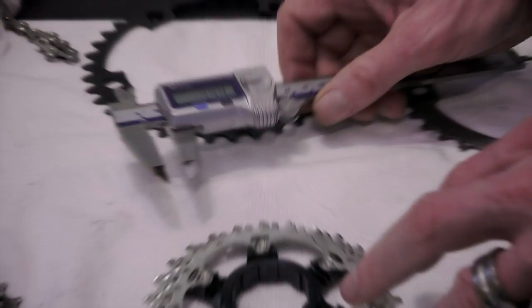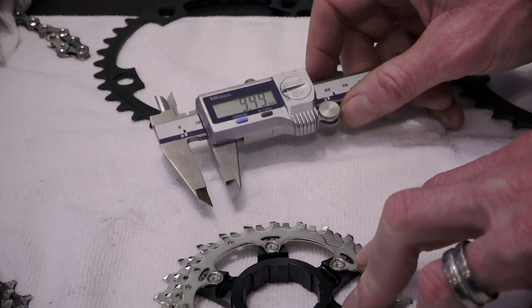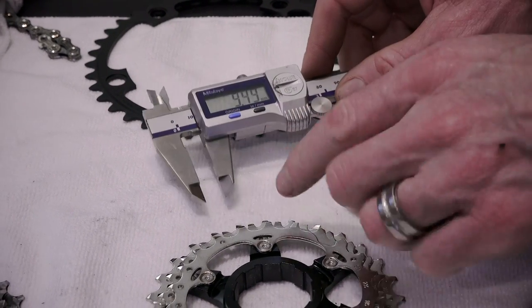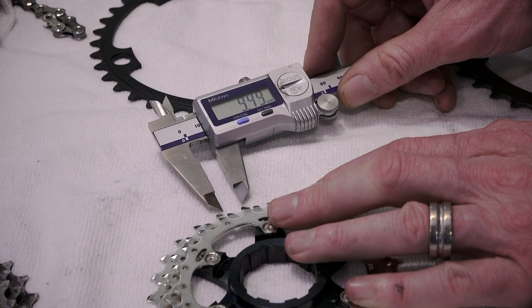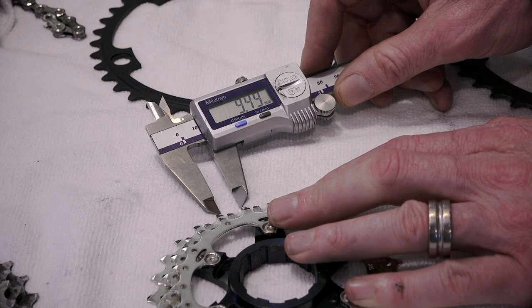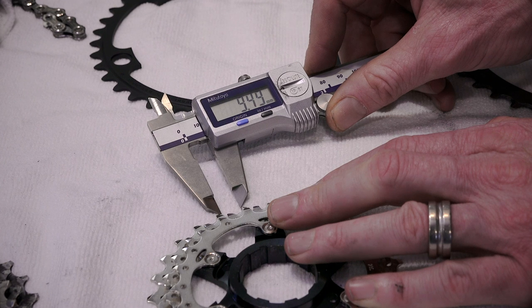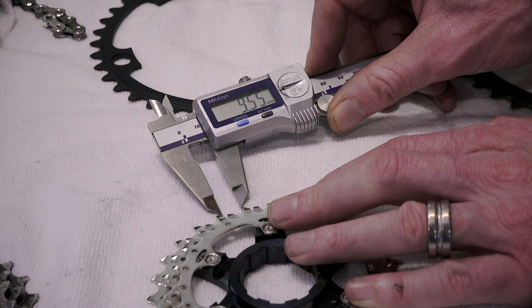Here we are zoomed in to show how to actually measure cassette wear — this is a Shimano cassette. What I need to do is line up the tips of the caliper bang on the two tips of the teeth: basically a trailing edge to a leading edge, the two closest tips. Getting the calipers pretty much dead on the tips, on a brand new cassette we're going to see a check measure of pretty much bang on about 9.5mm — so normally 9.5 to 9.55mm lining things up dead on tip to tip.